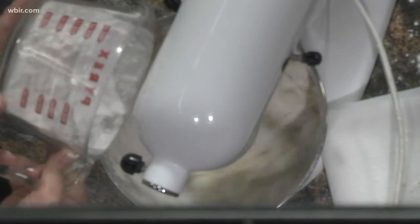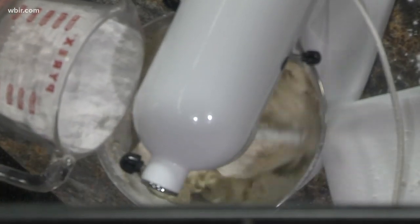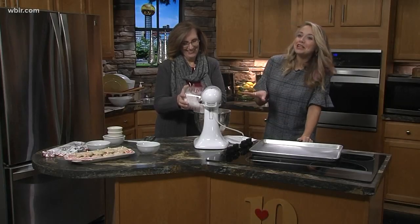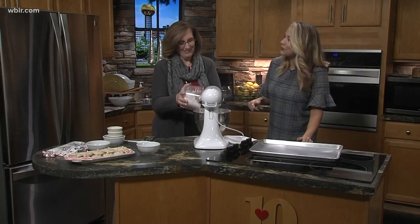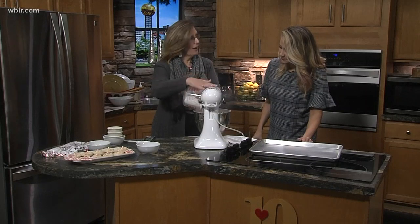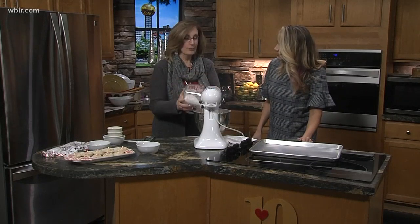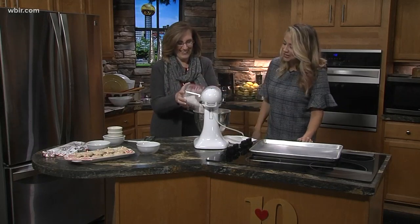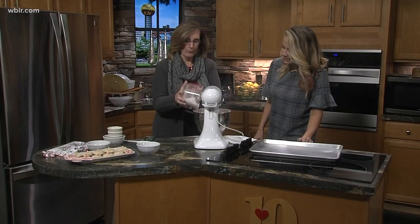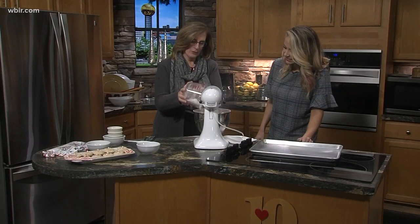Funny story — we have a KitchenAid mixer. We got it for our wedding three years ago and we have not touched it. It's a kitchen decoration. It makes us look like we know how to cook, but every time someone pulls this out I'm like, I can do it! You can do it, it's so easy. I have used a lot of this — this one has gotten its fair share. I think this is like my fourth or fifth one.